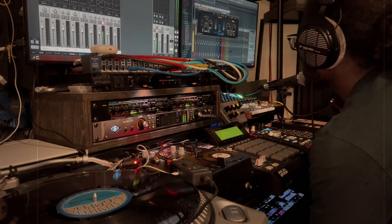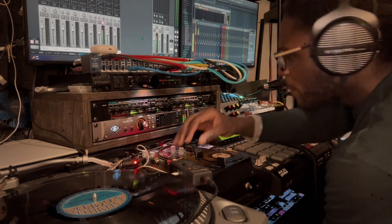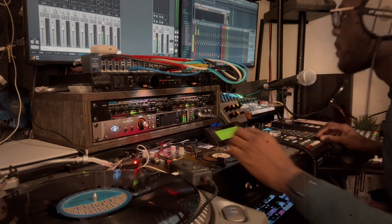I've got my mastering section on the master track — little things I use like the black box and the master plugin to carve out any additional resonance.